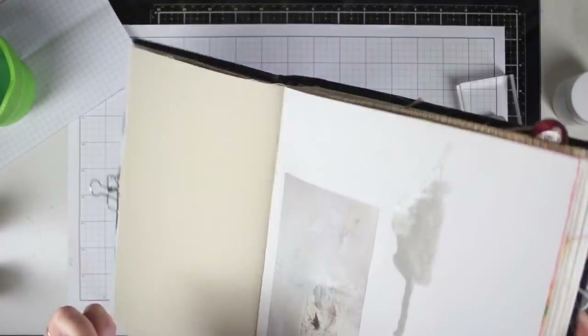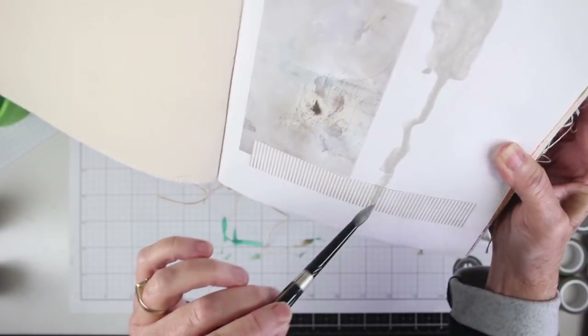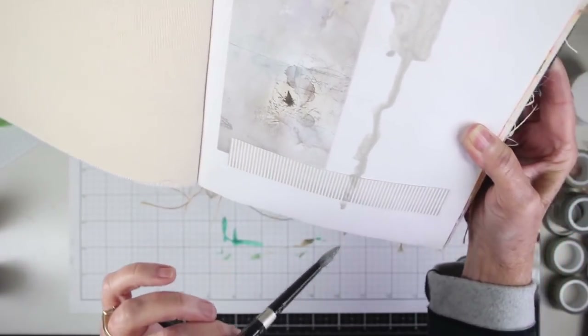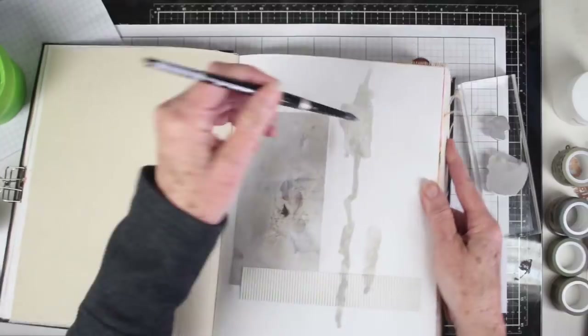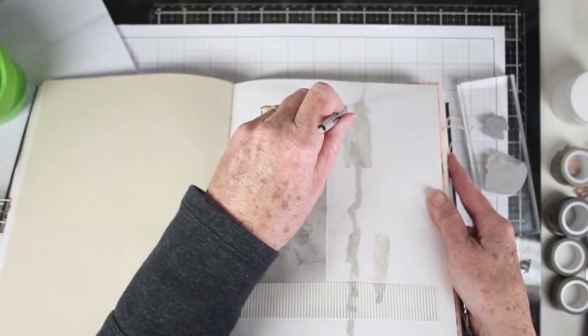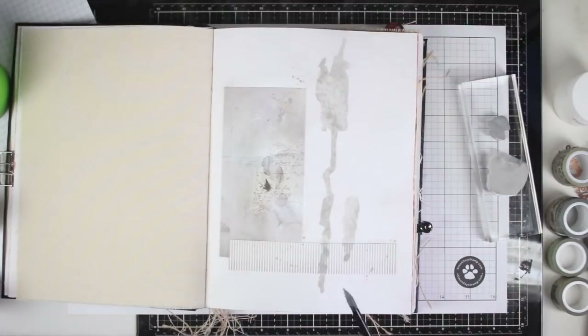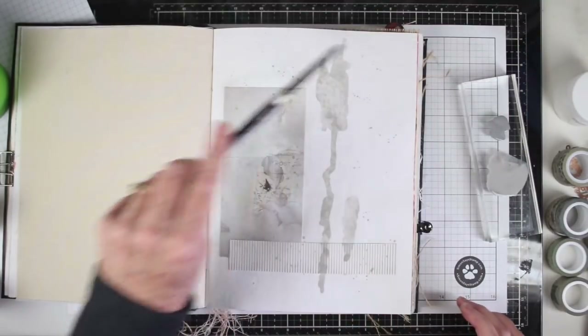As I continue I'm adding a little bit more water as I go, and I'm helping the drips along with my paintbrush just to create a track for that paint to follow. I'll be adding a journaling piece to the middle of this layout, so I'm mainly getting my drips at the top and the bottom outside of where the journaling card will sit. While I still have good wet paint on my brush I'll just tap it onto the page to get some splatters.